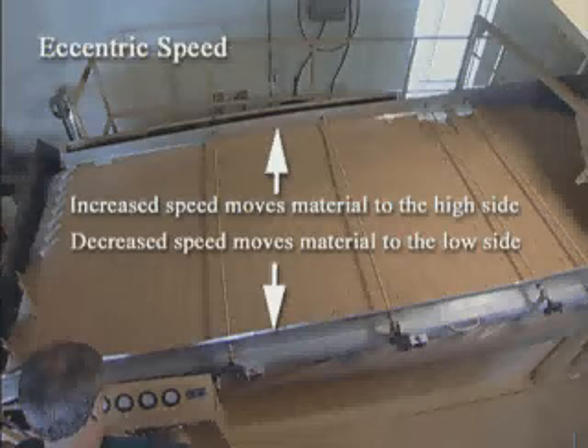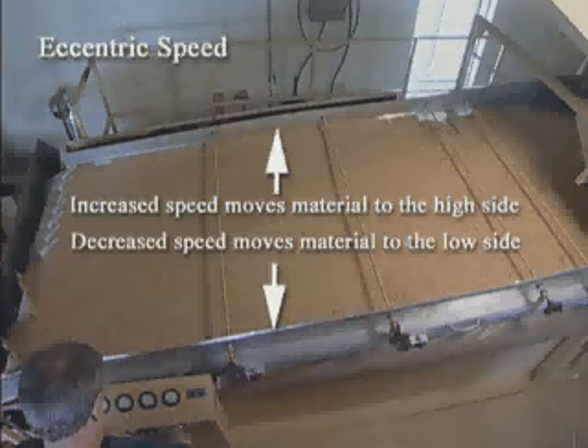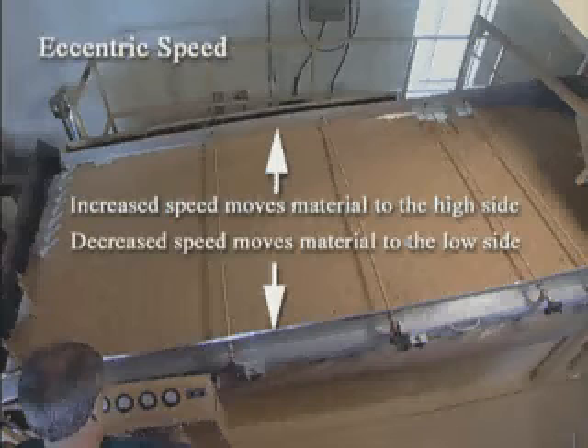Vibration or eccentric speed agitates the product so it can be fluidized more completely by the air flow. If speed is too slow, the product will not be properly fluidized and poor separation will result. If the speed is too fast, the product will be put into a turbulent situation.